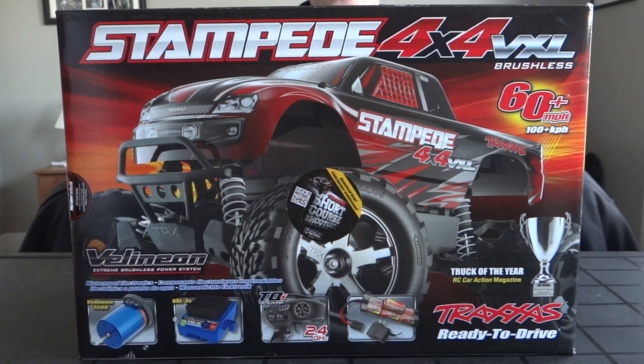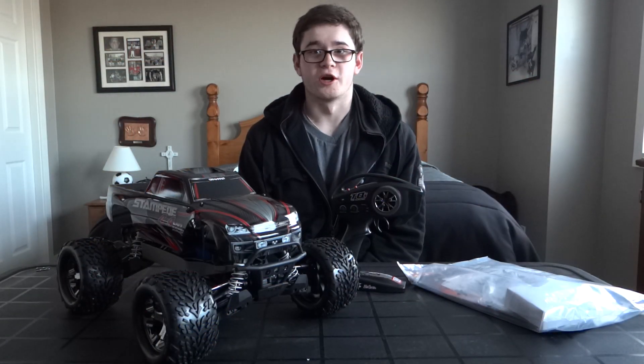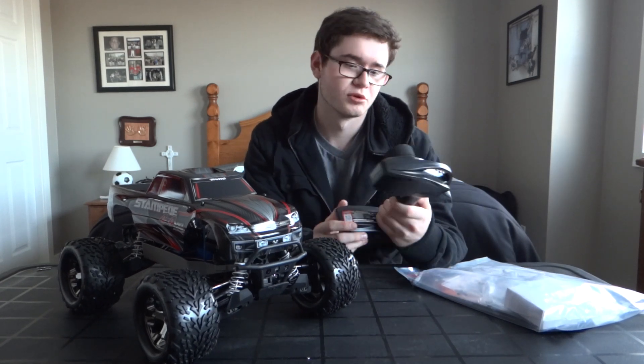We're doing a little unboxing video. The unboxing was done off camera. Got the standard practice TQ transmitter that it comes with.